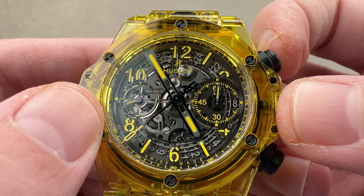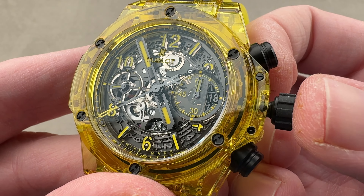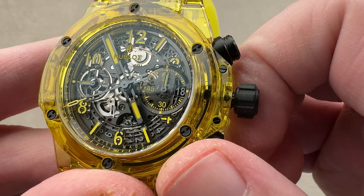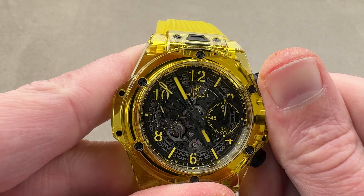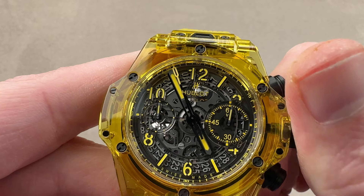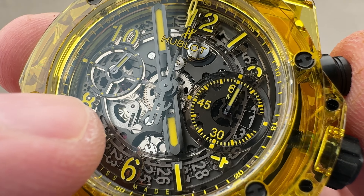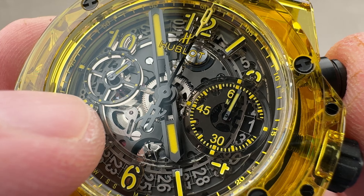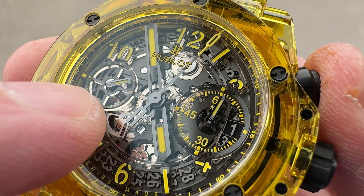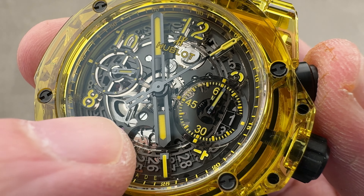We have running seconds and a crosshair dial over at nine o'clock. Pulling the crown out all the way, we do have hacking seconds, and you can see a quick-set system so I can rapidly cycle the date — you can see the jumper mechanism as well as the date ring moving around. Taking a quick look at some of the chronograph apparatus, the Unico has always been sort of an inside-out or upside-down movement in that you can actually see the chronograph works on the dial side.